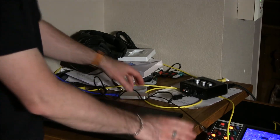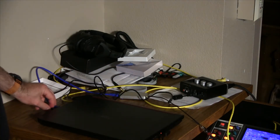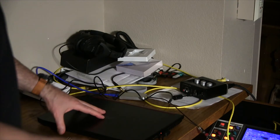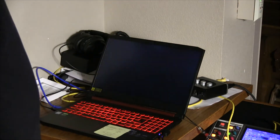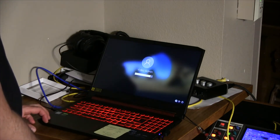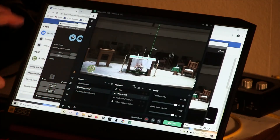Everything's connected to the laptop: we've got the power, the network — that's the yellow one — and then the two USBs, one for audio and one for video. Now we can turn on the laptop. The login is written on the display here.